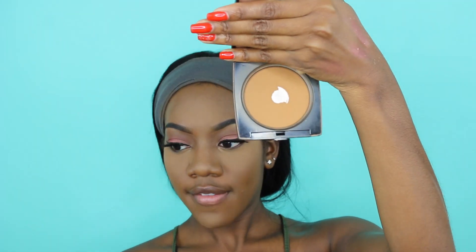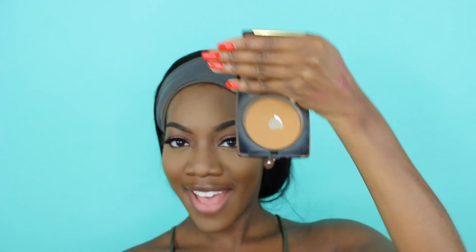For my face powder I'm using the Lancome Dual Finish Powder in the shade 520 Suede. I've hit pan - it's a sad moment.